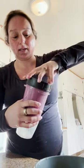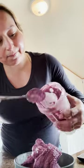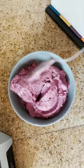Let me show you the magic consistency. Nothing goes to waste. It's like an ice cream — oh my goodness. So that's the consistency. Really, really nice.